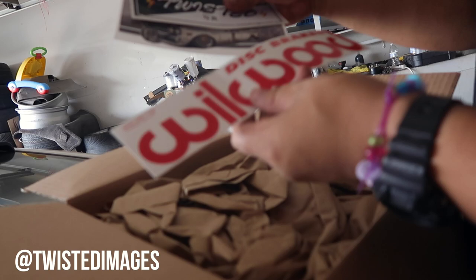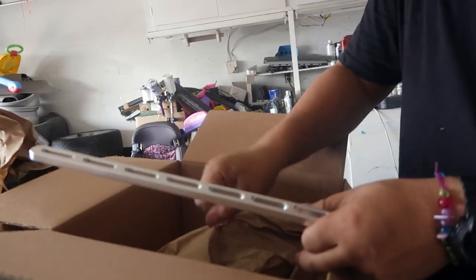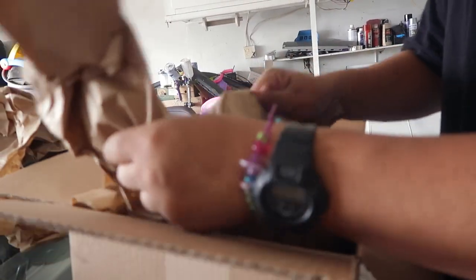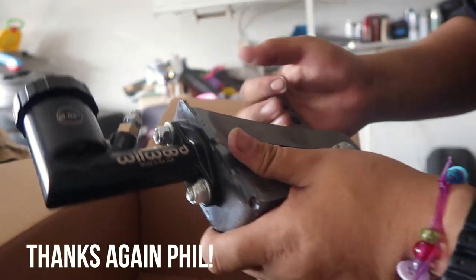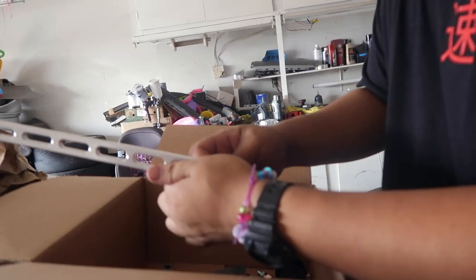This is from a local company called Twisted Images. Always try to support smaller businesses when possible, so shout out to these guys at Twisted Images. I went ahead and purchased their dual caliper hydraulic e-brake. Here's the handle right here — it feels solid, it won't bend. It's nicely machined, packaged really nicely. And this is the bad boy right here. They were nice enough to throw in some adapters for me for free.